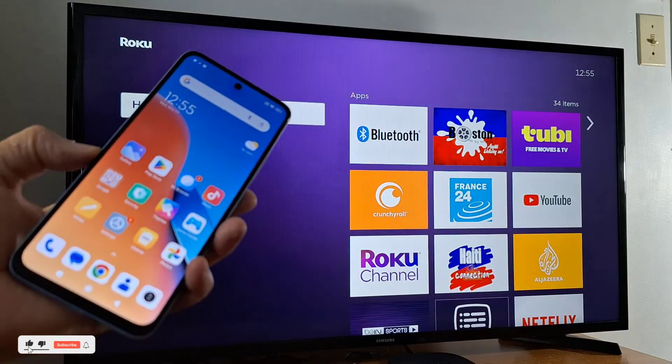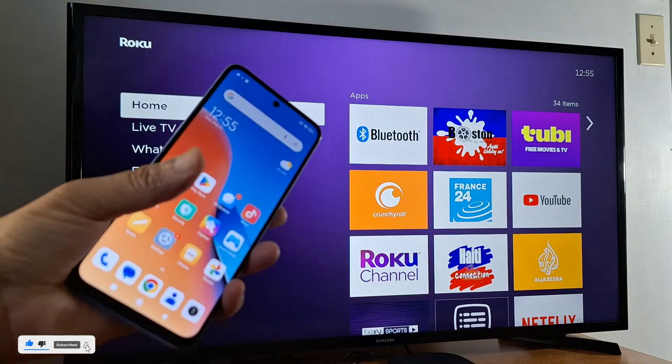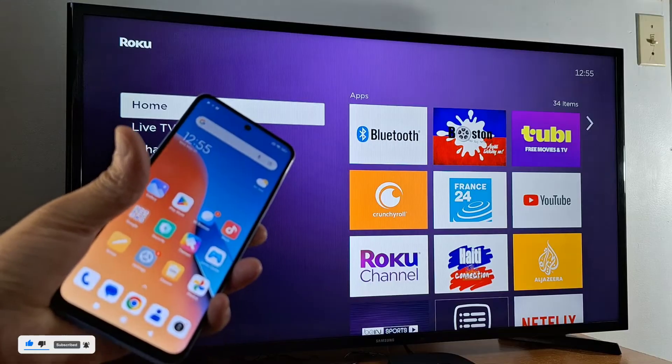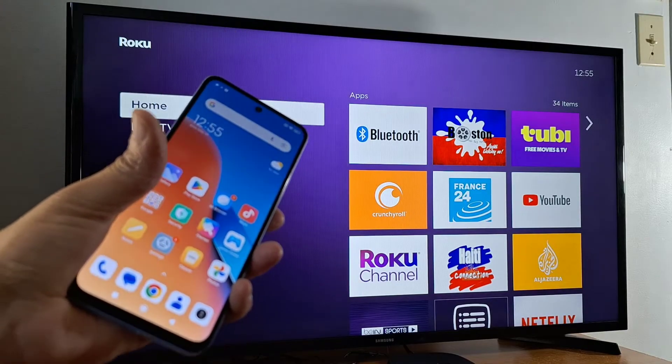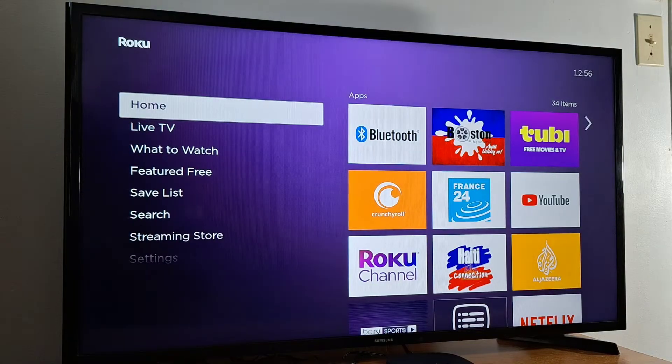Hi everyone, today I'm going to show you how to share your Android phone screen with your Roku TV or Roku streaming device. Make sure first that both your Roku TV and your phone are connected to the same Wi-Fi connection.